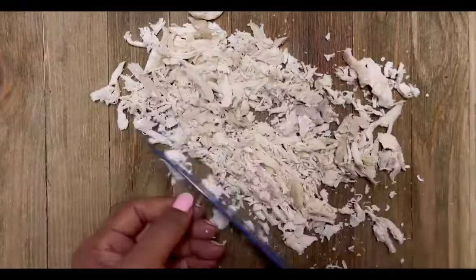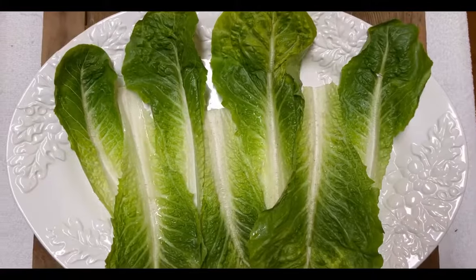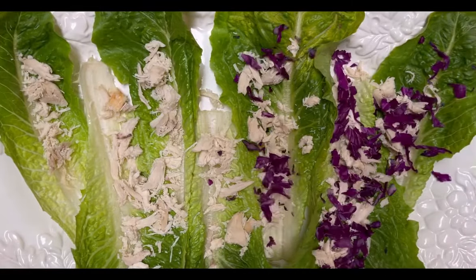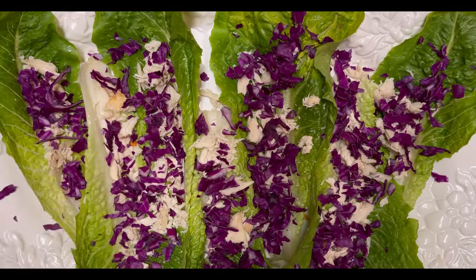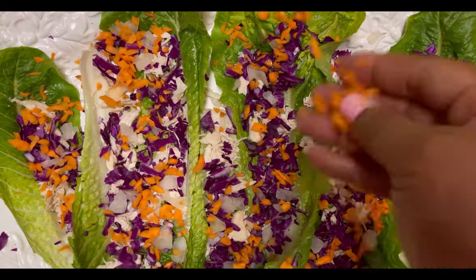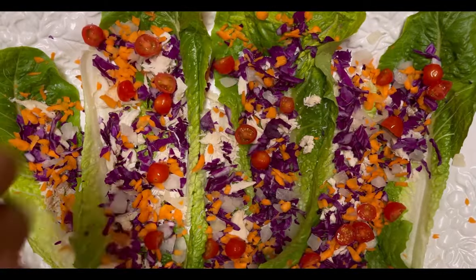We've got some chopped-up chicken for protein. At this time, bring out your beautiful platter. We're going to be using eight romaine lettuce leaves and start layering our salad. We'll start with our chopped-up chicken, then layer on our red cabbage, next our brown chopped onion — you can also use red onion — and then our chopped carrots. You can use shredded carrots as well.